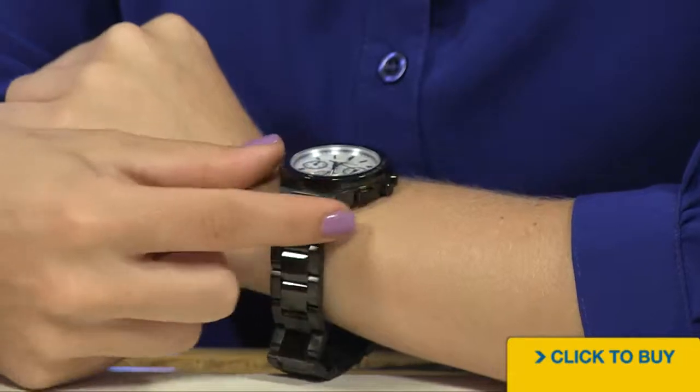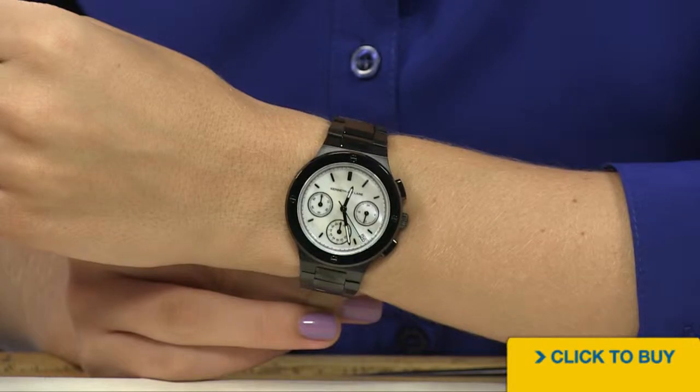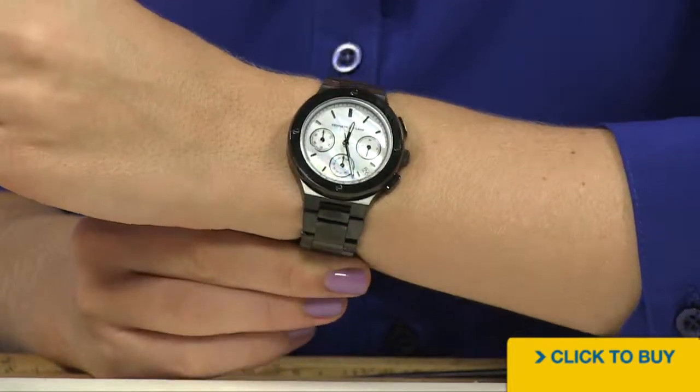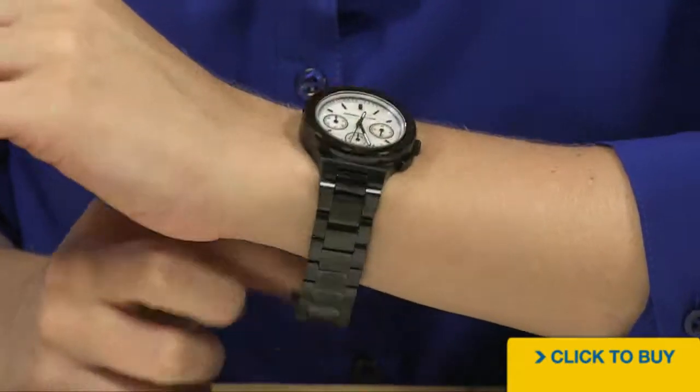And notice how the case is a little thicker, too. It's definitely a sporty look. 38 millimeters is just on the cusp of being oversized. So if you want that wow factor, ladies, this is a great, kind of edgy option.